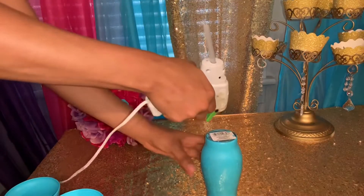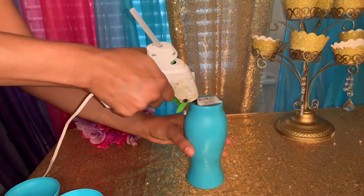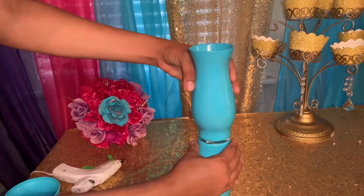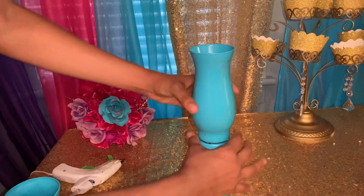Place your jar facing down, then put hot glue all around the jar. Make sure you use E6000 glue for better attachment. Then place the next jar on top and press it down very well so it won't fall off.